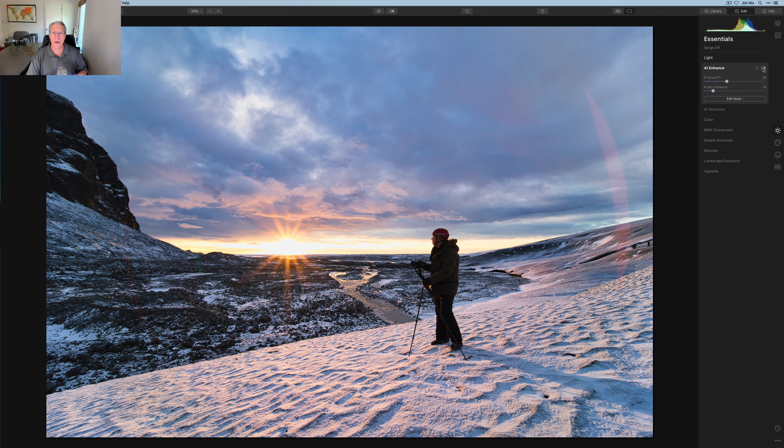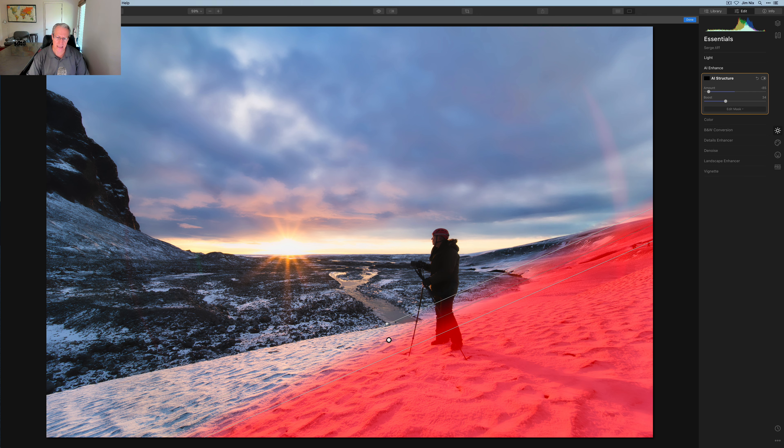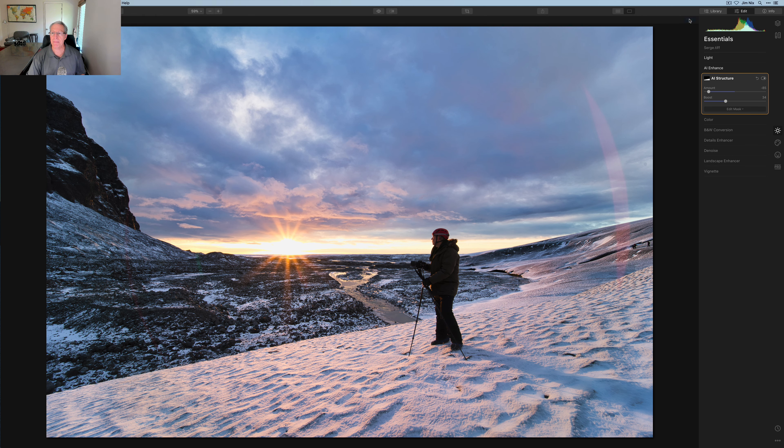Now I'm going to AI Structure — this is part of managing details. My typical trick: go negative, around negative 85, and boost it to about 35. I showed you the close-up of the snow; it's too much and visually overwhelming. So I'll get a gradient mask and drag it into the snow covering roughly that bottom slanted third — basically the snow. You can see what the mask looks like. I've applied negative structure with boost onto the snow. While I'm at it, I'll copy that mask to use again in a moment.